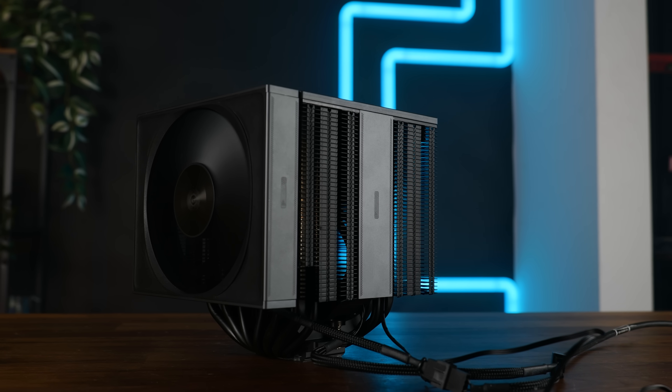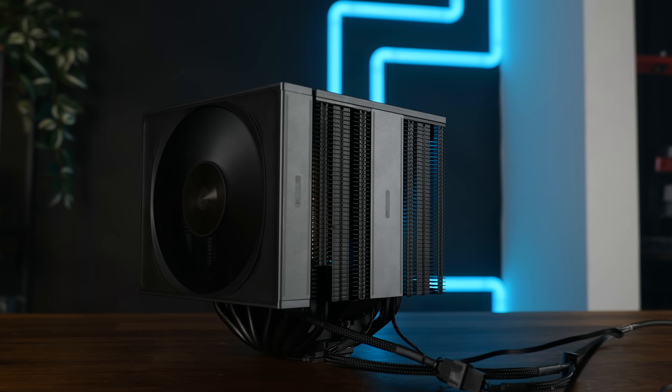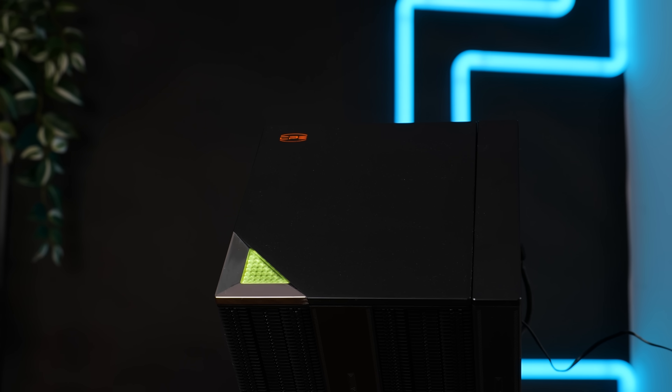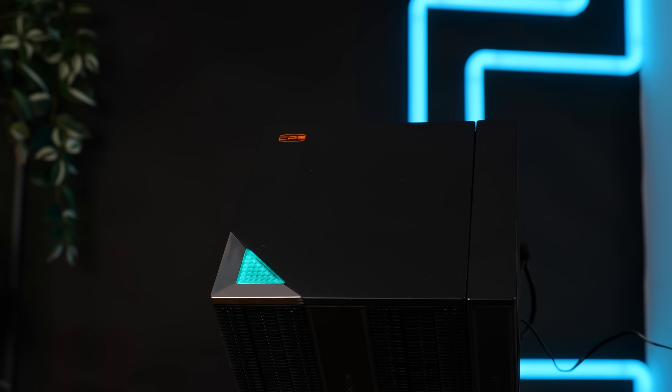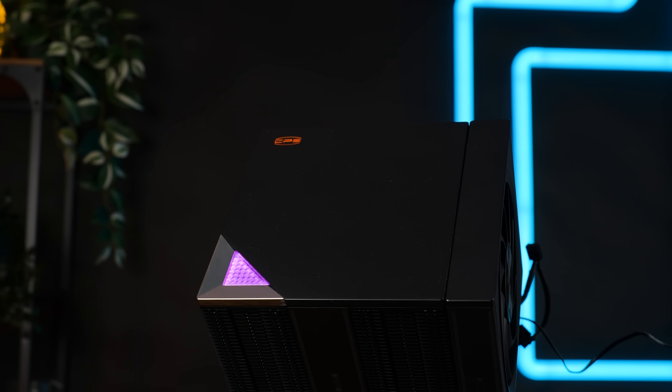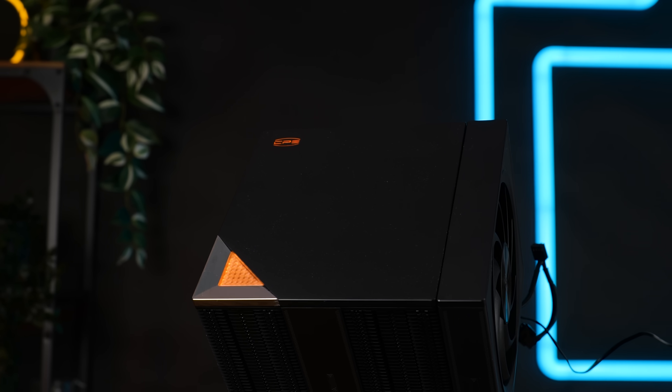As you might have already seen in the previous B-rolls, this is a big, black dual tower cooler. The top of it is closed off by a magnetically attached matte grayish, almost black plate, which also houses the very small amount of ARGB that comes with this cooler — three-point controllable, of course.